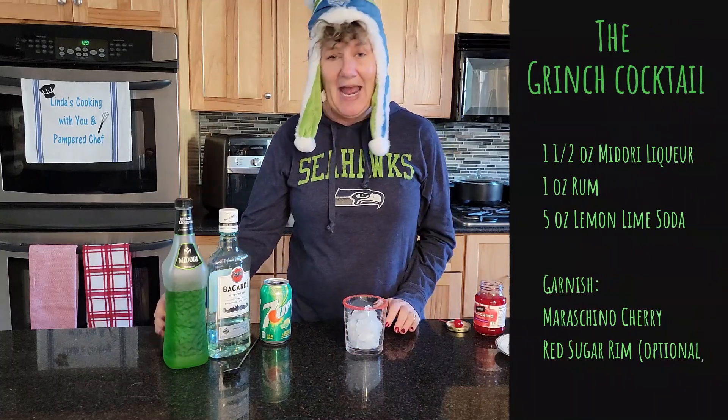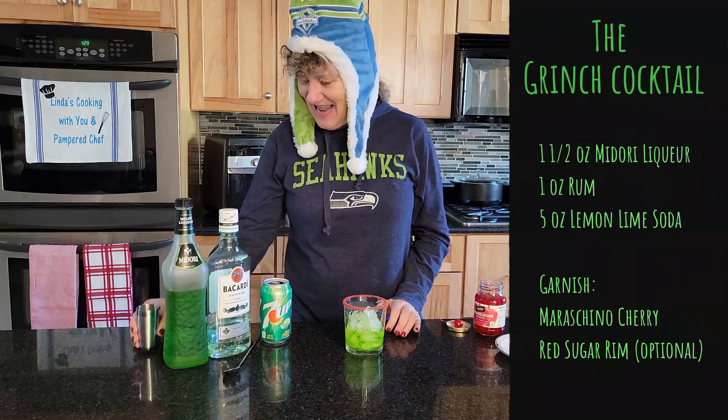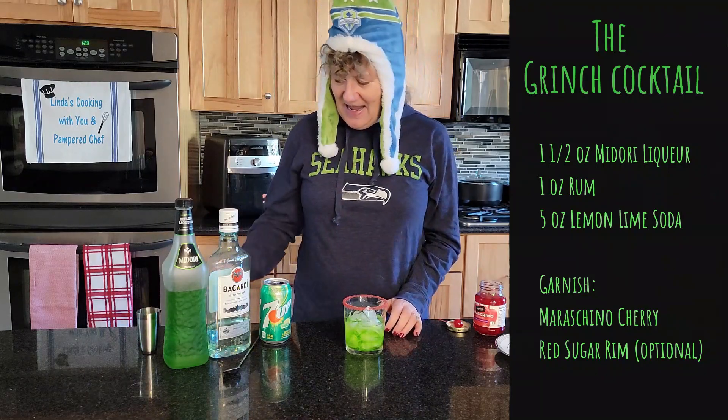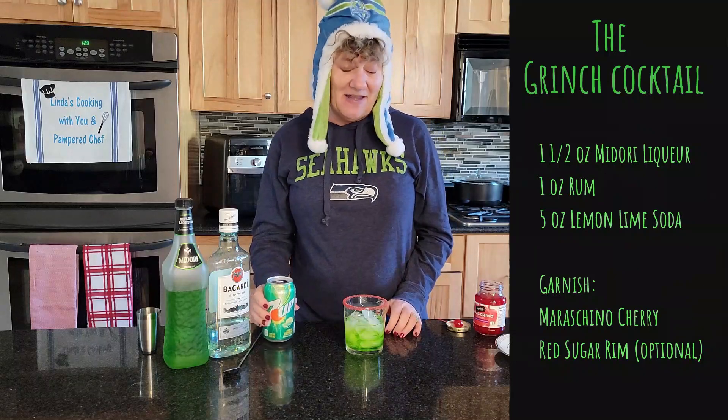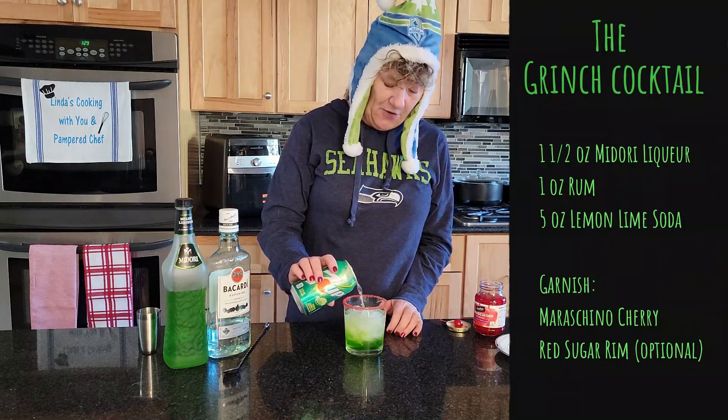To that you're going to add Midori liqueur — there's your green — and rum, and then top it with lemon-lime soda. You can also use lemon-lime flavored club soda if you prefer.